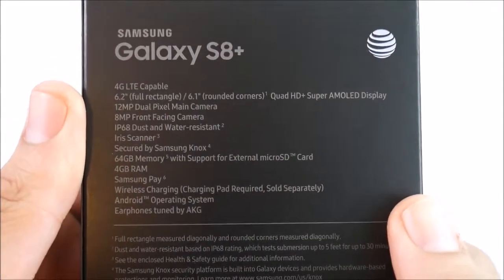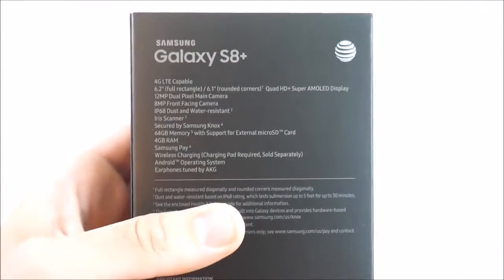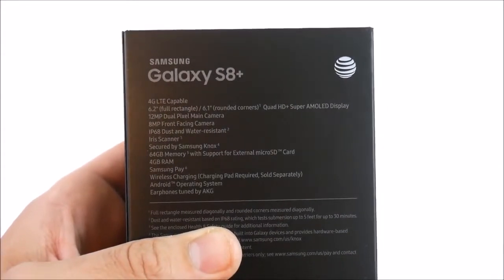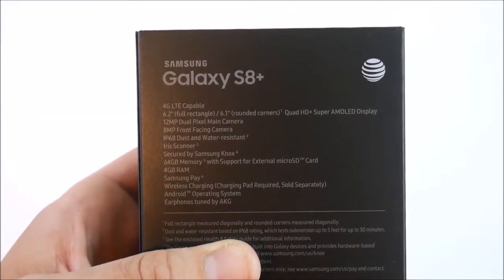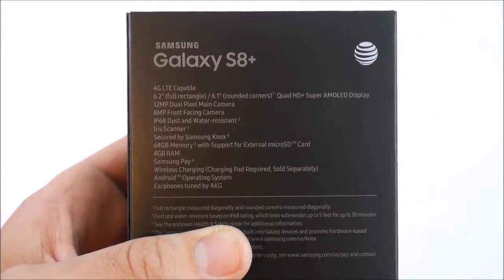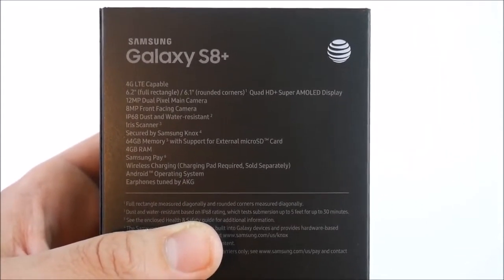Taking over to the back — you can see 4G LTE capable, a 6.2 inch full rectangle display, 6.1 inch at the rounded corners, Quad HD Plus Super AMOLED display, 12 megapixel dual main camera, 8 megapixel front-facing camera, and IP68 dust and water resistance. Also iris scanner secured by Samsung Knox, and 64 gigabytes of memory with support for micro SD cards.